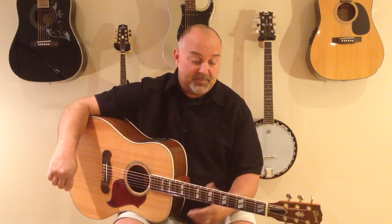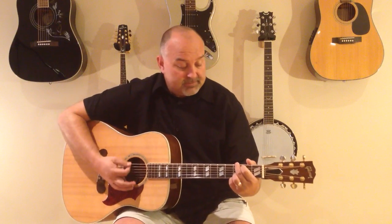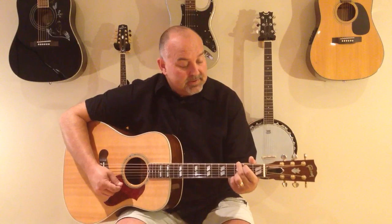So I hope you guys enjoy this one. Pretty simple the way I play it. The chords are G, C, and D.